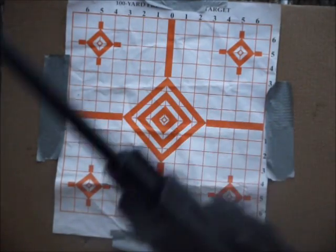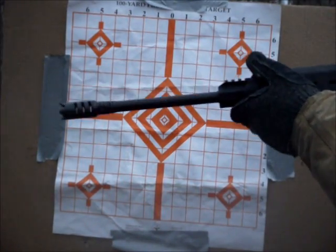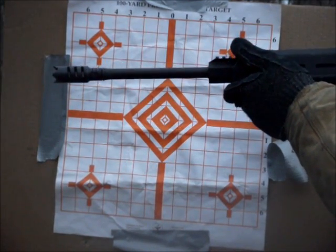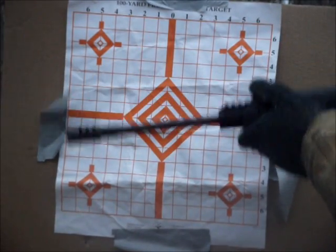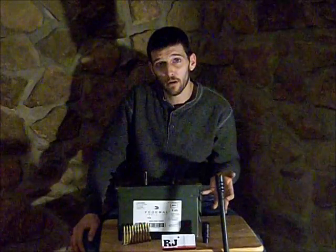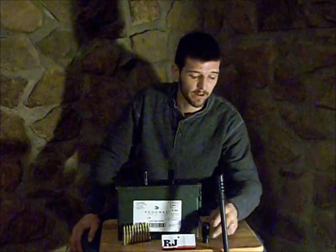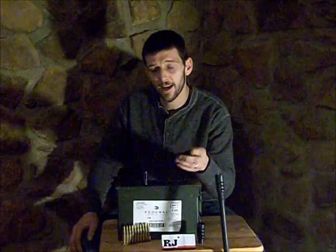Crown style muzzle brake. Let's see just how much muzzle rise we're actually getting here. Now let's try a double tap. Alright guys, I hope y'all enjoyed that. As you can see, we only had about a half inch of muzzle rise, even when doing double taps, which makes the gun very, very controllable — much more controllable than when using a flash suppressor, which we will demonstrate now.